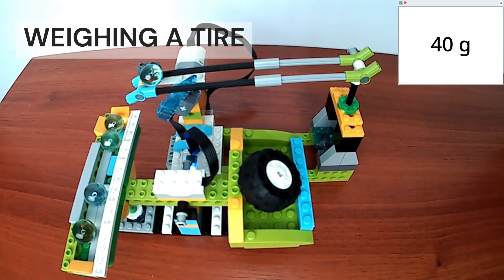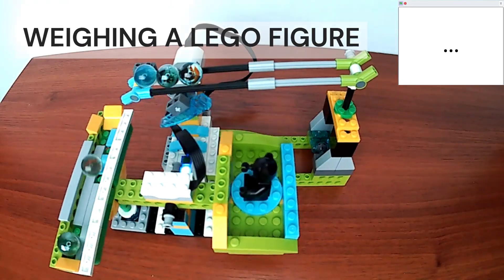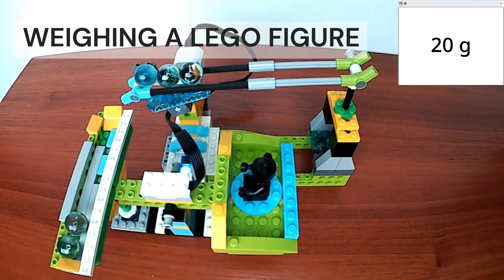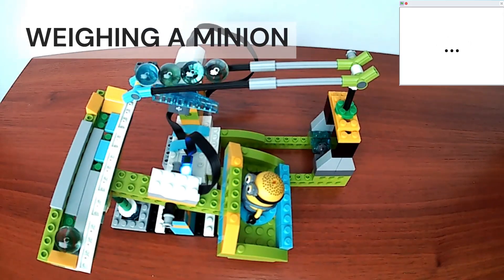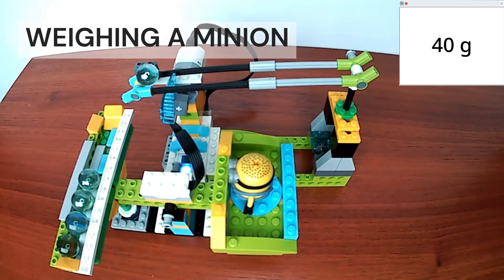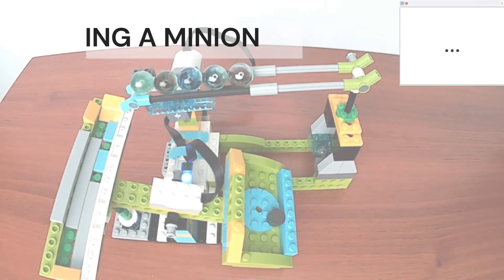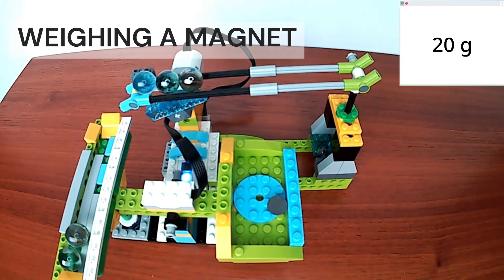This object weighs 40 grams. This object weighs 20 grams. This object weighs 40 grams. This object weighs 20 grams.